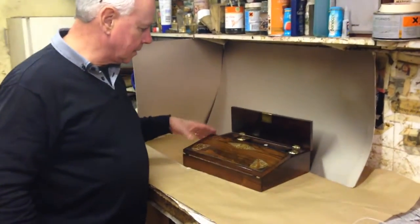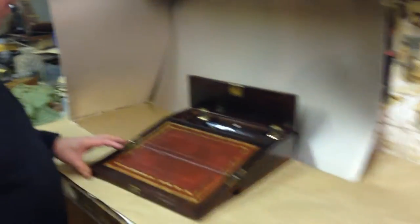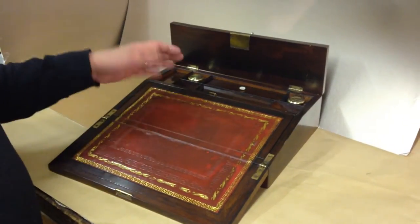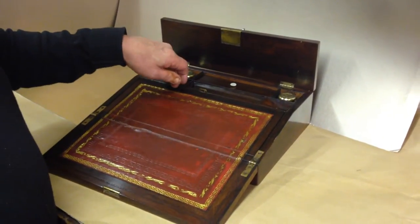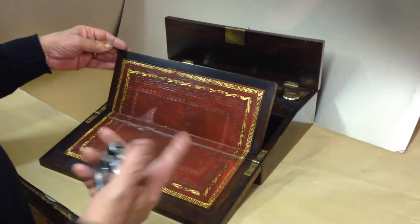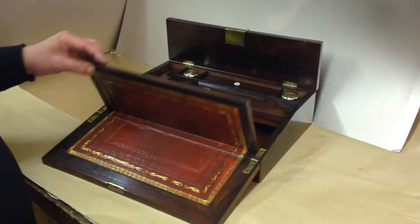You open the top, it's got inks, it's got the pen slope, you've got spaces for sealing wax. It's been re-leathered but we use Victorian and early Victorian tools — in this case, contemporary tools with the boxes — when we put the leathers on.